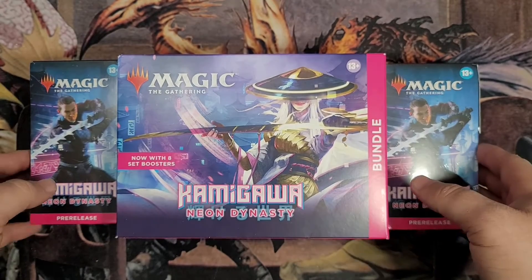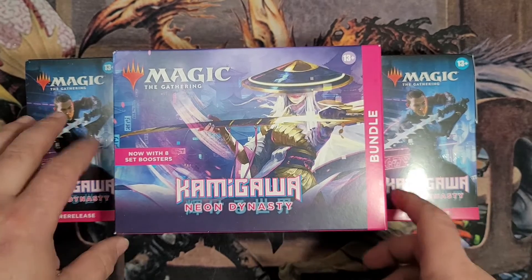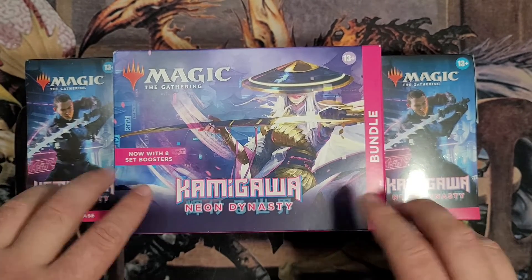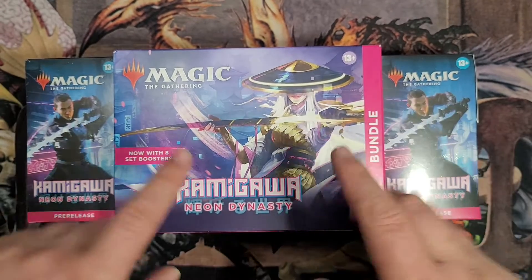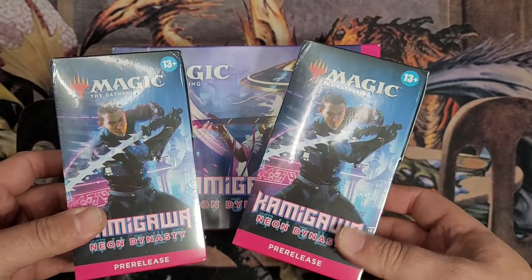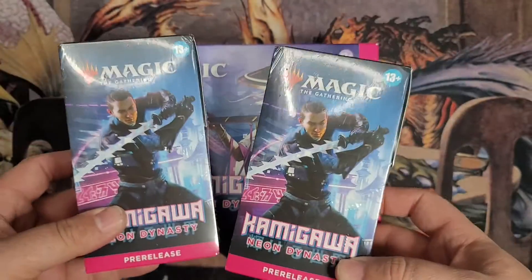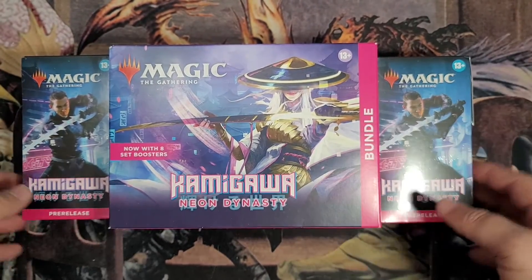Hi everybody, thanks for stopping in and checking out the video. Thanks for checking out other videos on the channel. Let me know what's going on in your world. I have here two pre-release kits. My brother and I — this is probably one of my favorite things to do — get two pre-release kits and pretend like it's a pre-release event.